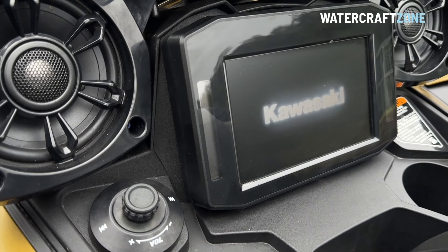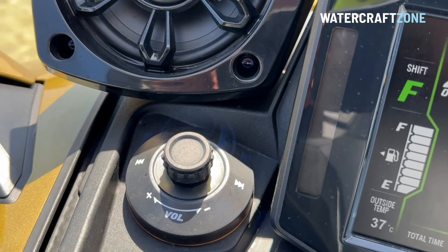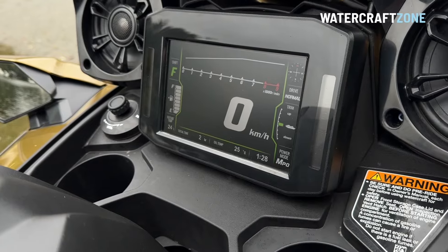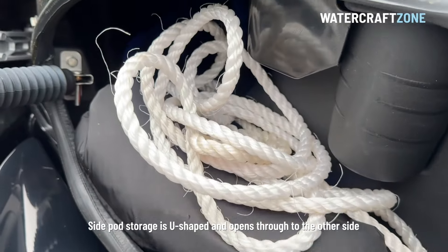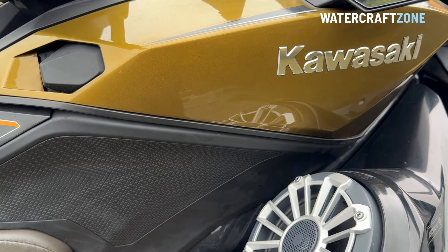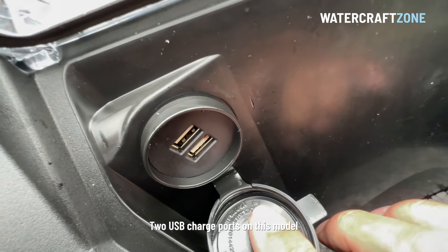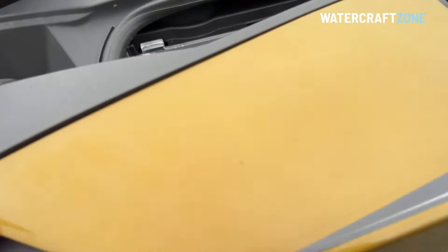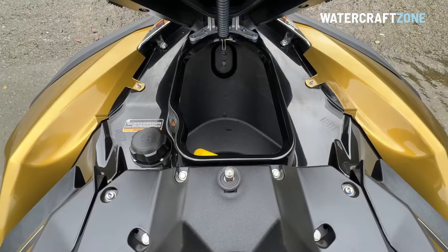There's a 7-inch digital display screen, smartphone connectivity, an infotainment controller dial, and a trip computer with compass, water temperature and ambient temperature. The side fairings are now storage pods in addition to the bow storage, plus a USB charge port and waterproof storage pocket in the right front fairing. The fuel tank holds 80 litres, with the filler hidden from water spray under the bow storage cover.